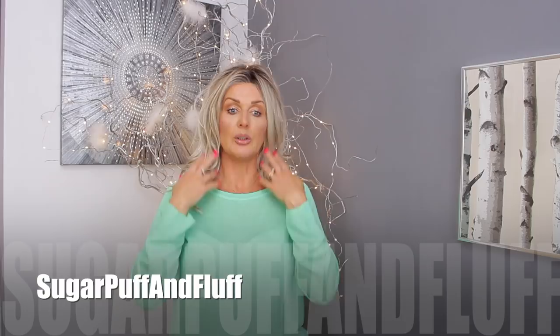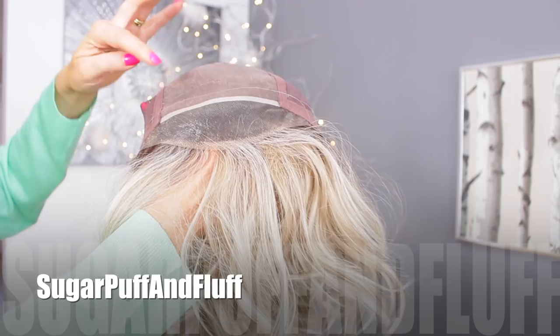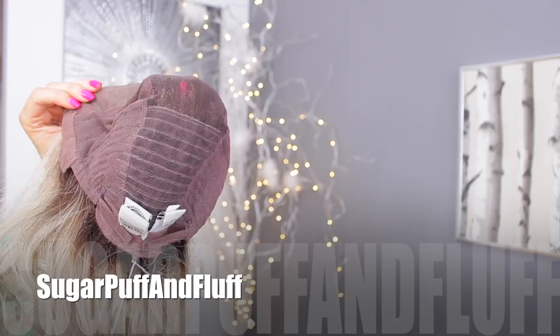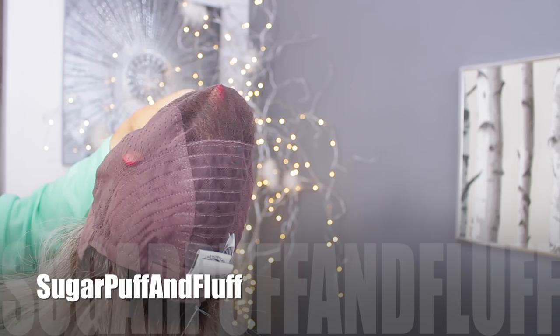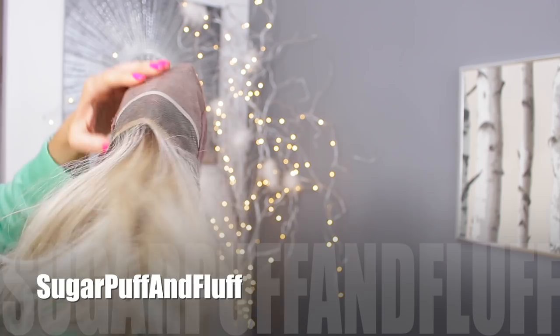This wig is from the Sheer Indulgence collection, which means it has the Rolls Royce of wig caps. Let's have a look at the cap now. As you can see, this wig has a temple-to-temple beautiful lace front right to the ear tabs, and here is the gorgeous 100% hand-tied cap. You can even see the little hair knots — each hair has been individually knotted into this cap as opposed to having wefts. It's stretchy and has adjustable tabs, velvety ear tabs, and of course full monofilament.